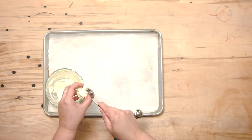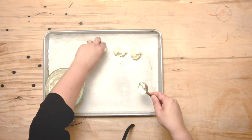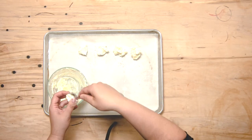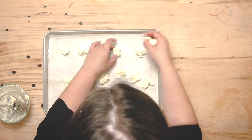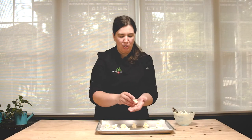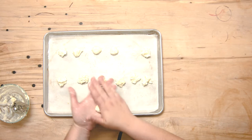Our cream cheese mixture has been sitting in the fridge, so it's going to be a lot easier to work with now. We want to divide this into about 12 pieces because we're aiming for 12 cookies, and we're just going to roll them into balls. This is going to be the centre of our strawberry shortcake cookies — an ooey gooey, delicious cream cheese filling. I'm using a tablespoon right now. Once all 12 balls are done, we'll place them back in the fridge so they're cooler and easier to handle when we go to work with them.